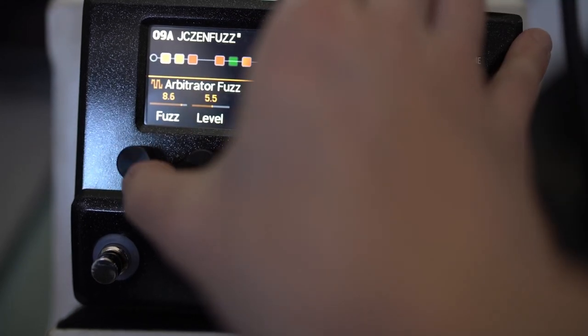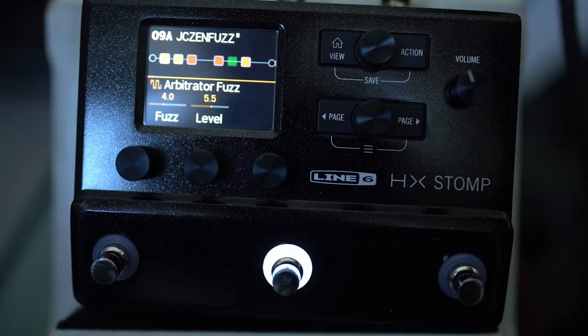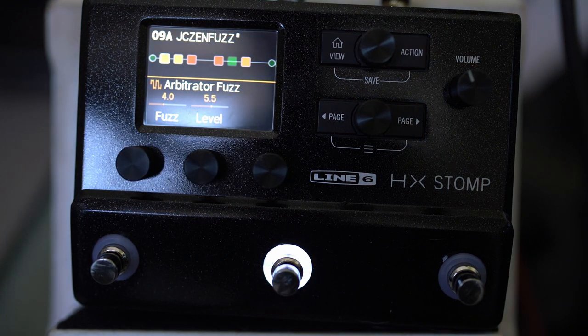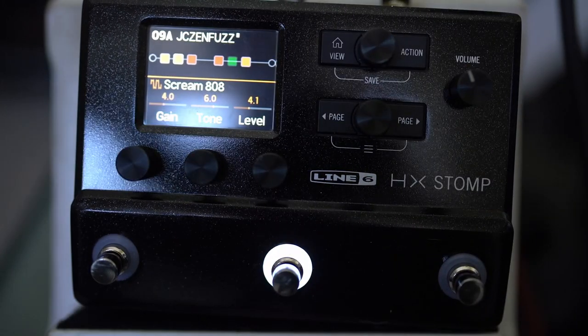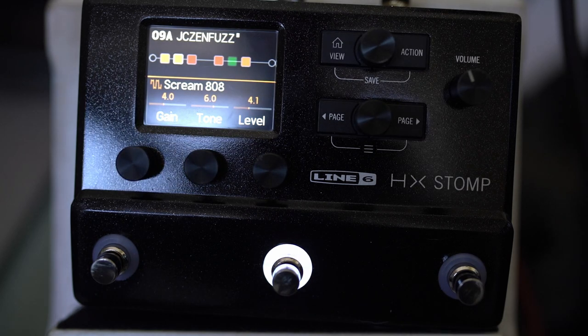The other thing worth doing is experimenting with taking the gain way further down from the defaults. Some of the lower gain fuzz tones on the Helix sound a bit more like what I'd expect — they get a bit more spitty. What I might do then is try and up the tube screamer to get more of the sustain, but keep the fuzz so that it's got that spitty, fuzzy, unpredictable element with the gain slightly lower.